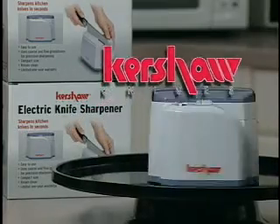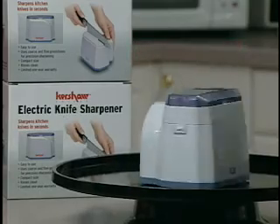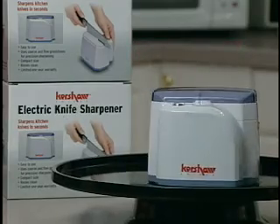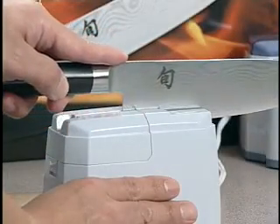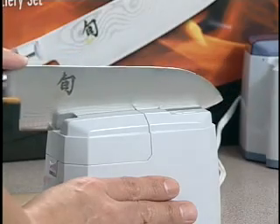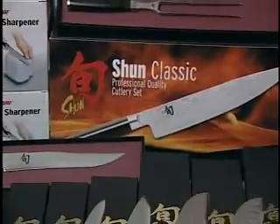Kershaw, recognized worldwide as a leading knife manufacturer, is proud to present the ultimate in knife sharpening technology, the Kershaw Electric Knife Sharpener. Easy to use, the Kershaw Electric Knife Sharpener is a perfect complement to Kershaw's line of kitchen cutlery, like the amazing Shun series.